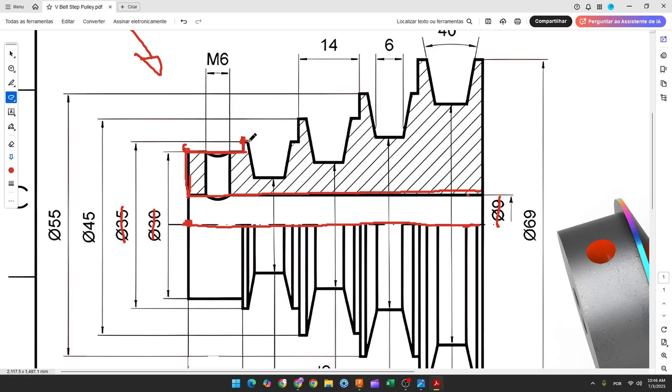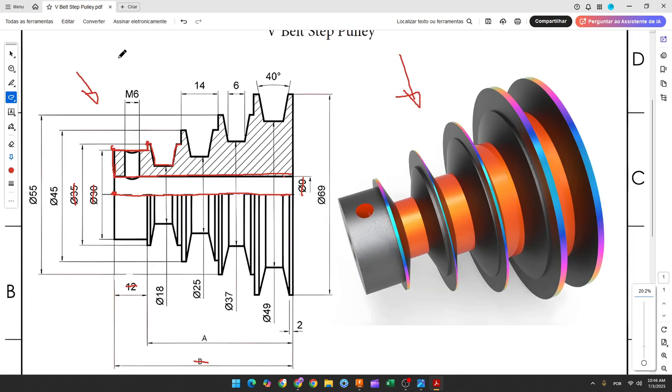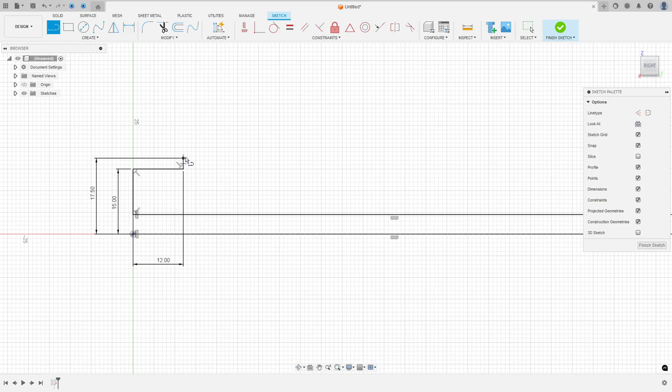Now let's create this sketch here. The angle between these two lines is 40 degrees, the length of this line is 6 millimeters, and the distance between this line and the midpoint here is 18 over 2. Select line, click at this point, make this sketch, go to constraints, select horizontal vertical, select this point and this one, and select equal for these two lines. The angle between these two lines is 40 degrees, this line is 6 millimeters, and the distance between this line and the midpoint is 8.